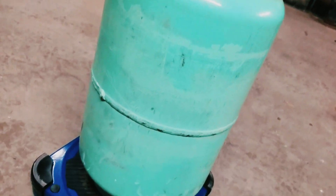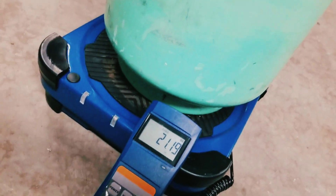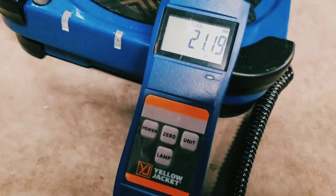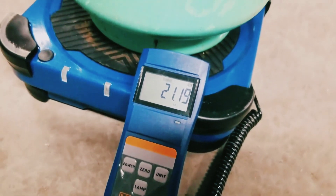We've got the tank in place on the scale. Our tare weight is 20.6 pounds, and we have 21.19 pounds of total weight. So we have less than a pound of refrigerant in that cylinder.